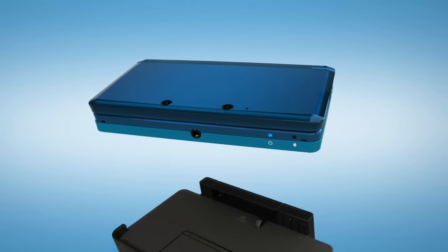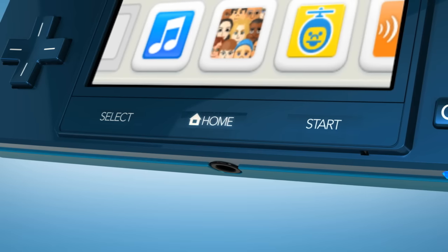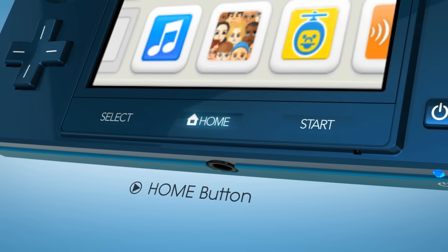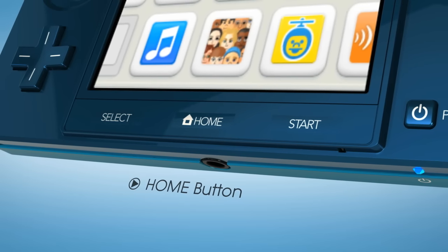The charging cradle allows the Nintendo 3DS to remain in sleep mode indefinitely. The home button for Nintendo 3DS games allows you to quickly switch to other applications or features while your game waits.